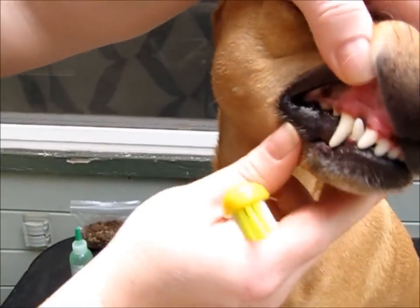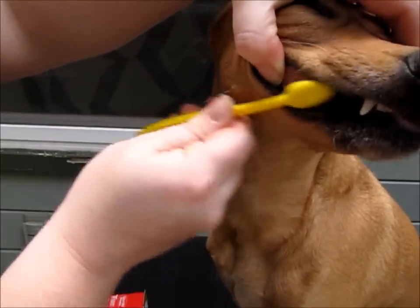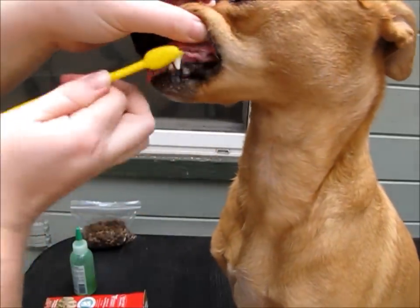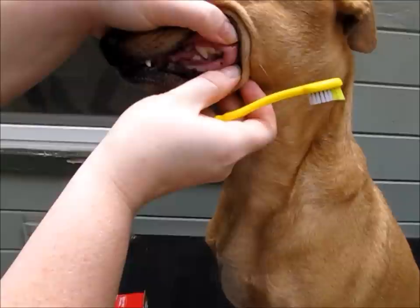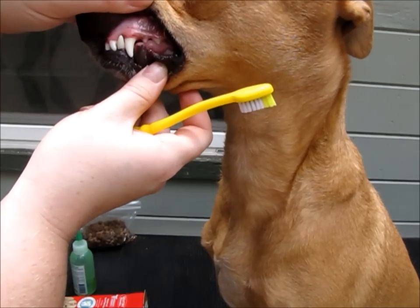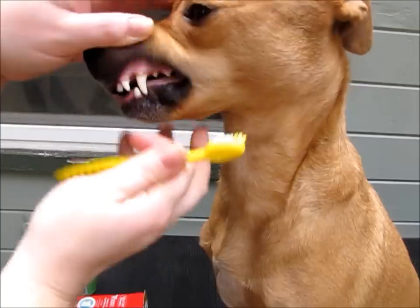When I first got her, her teeth were brown, but if you can see now, they are completely white — they are not brown anymore, and this is all from just brushing her teeth. This dog has not had a professional dental from a vet and her teeth are white. Just got a little bit of a stain right there, but that's okay.